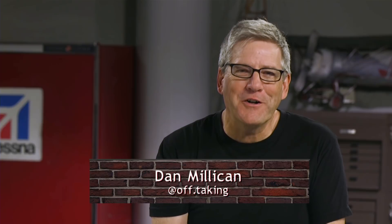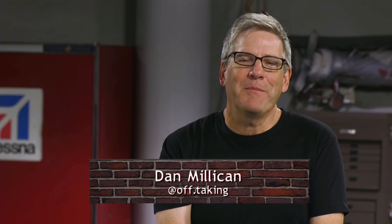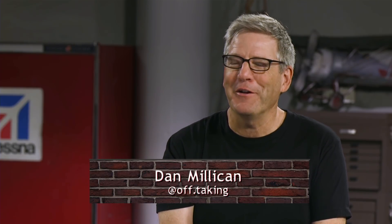Hello, I'm Dan Milliken. Welcome to In The Hangar. My Instagram handle is off.taking and I've got Bill Goble with me today. Welcome back to the show. Glad to be here again.